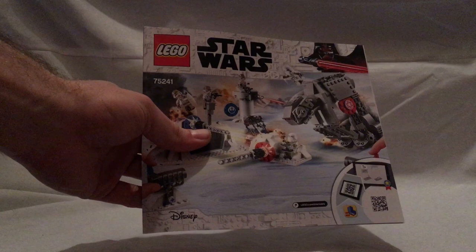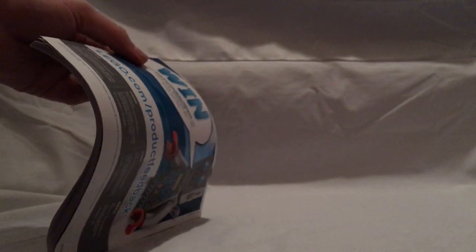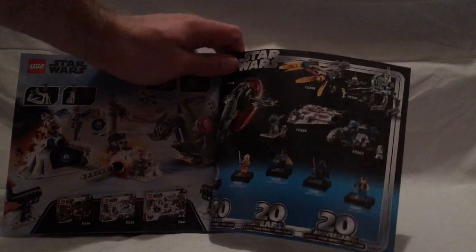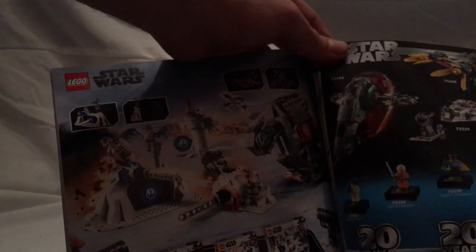And onto the booklet. On the front, it has the same picture as the box and everything, and it also has a thick feel to it, just like an Ideas set. On the back, there's a link to an online survey. Then you can see all the pieces that come with this set, an ad for all the 20th anniversary sets which I've previously reviewed, an ad for all the Action Battle sets which I've just about finished reviewing, and then an ad for Lego Life, of course.